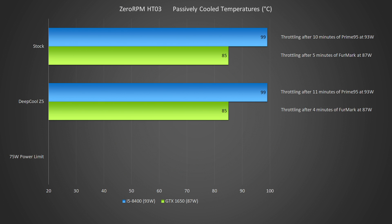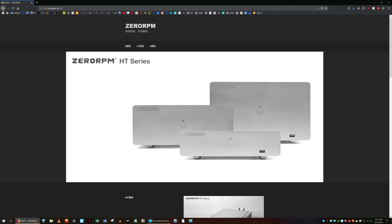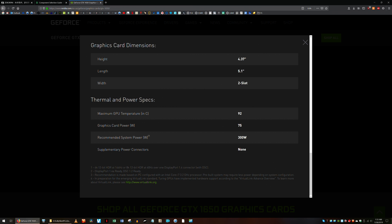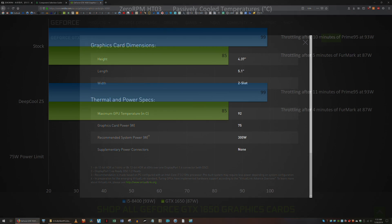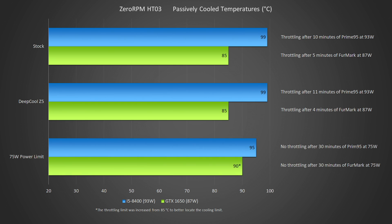There was only one thing left to do: lower the power limits to the CPU and GPU. The i5's power limits were reduced in UEFI to 75 watts. The 1650's power limit was reduced to 75 watts as well, using EVGA's Precision X1 software. NVIDIA specifies the 1650's maximum temperature to be 92 degrees C, so the throttling point was increased from EVGA's 85 degrees to better understand the actual limit. With the 75-watt power limits in place, I was finally able to complete the tests without any throttling. The i5 reached a maximum of 95 degrees — 5 degrees below its throttling point — and the 1650 reached a maximum of 90 degrees, 2 degrees below its throttling point.